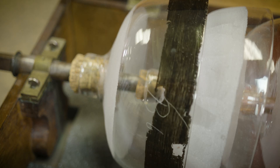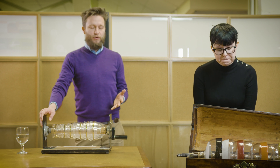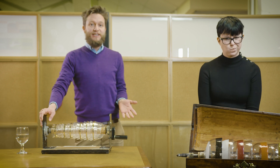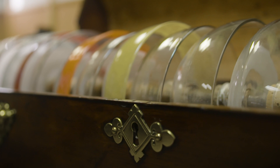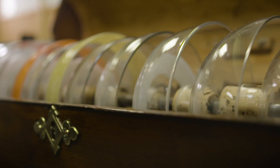To make glass at that time, there were two options: soda lime glass or lead glass. Guess what? Both of them contain lead. So if you're touching lead, you can get lead poisoning just from playing the glass harmonica.